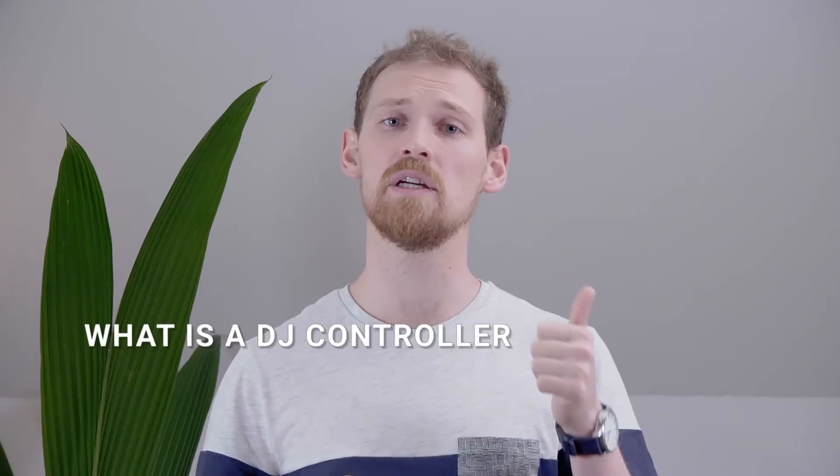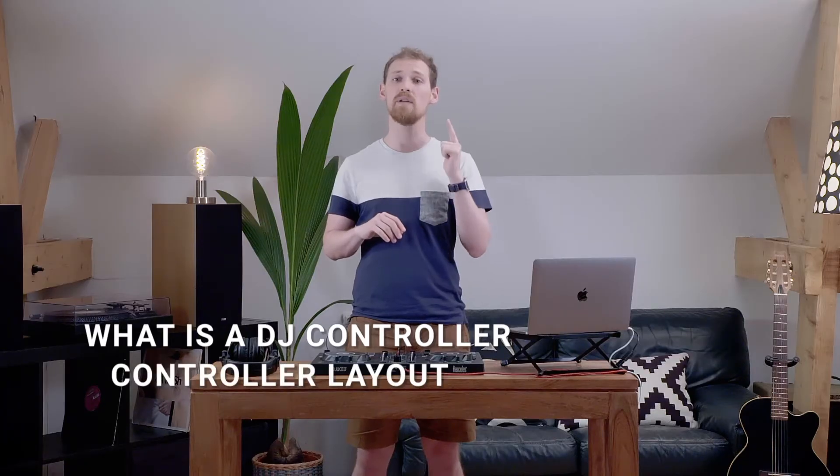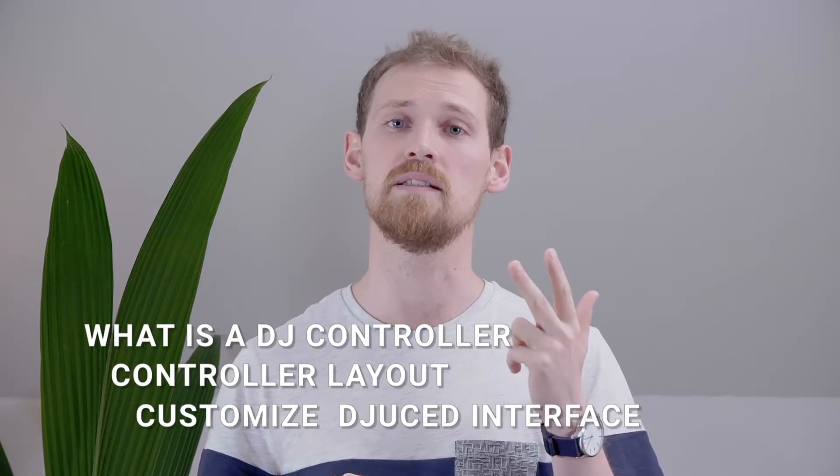Hi, my name is Nicholas and welcome to the Hercules DJ Academy. In this module, we'll learn about what exactly is a DJ controller and how to set it up properly, how your controller layout will interact with Juiced, and how to customize the Juiced interface to your needs.